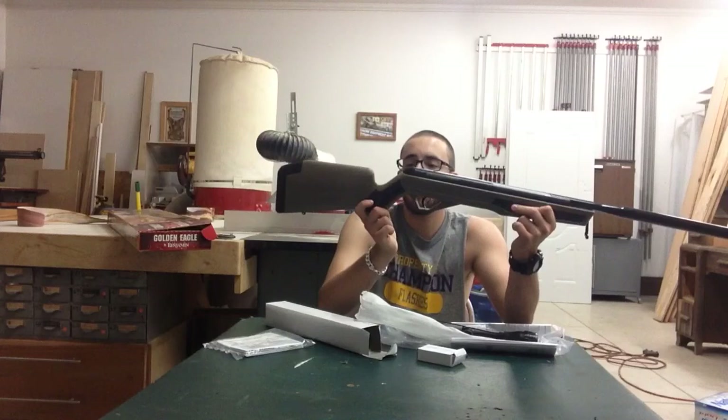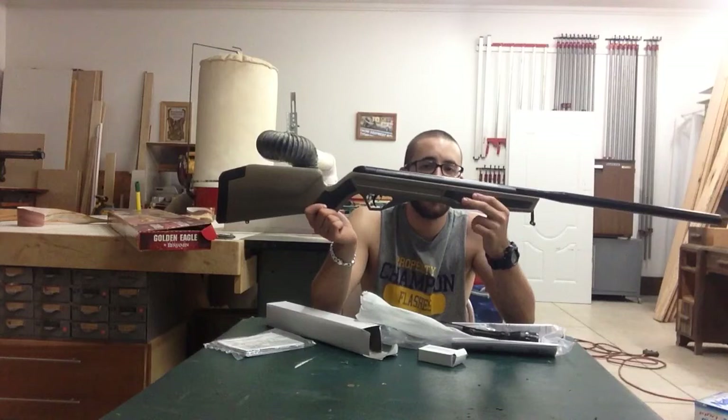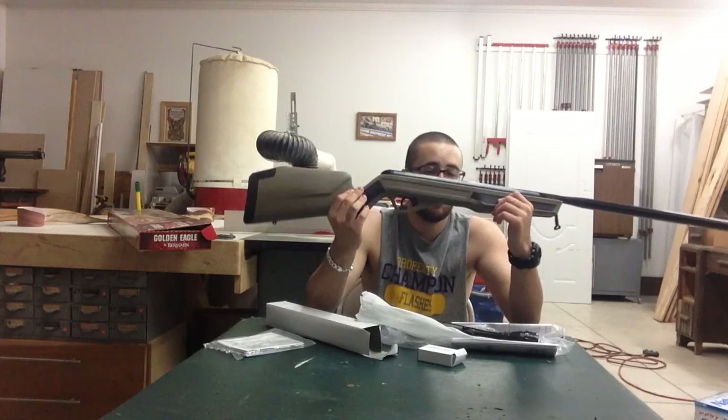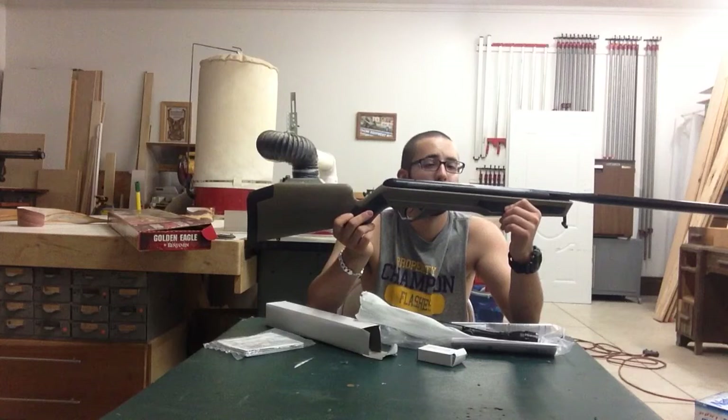I'm going to have some frog hunting videos with this — I'm excited for that. The .22 has more power but the .177 goes farther, so this will be fun for bird too. I might even try it for squirrel season. Hope you enjoyed, and I will definitely get a review soon and a frog hunting video with this soon.